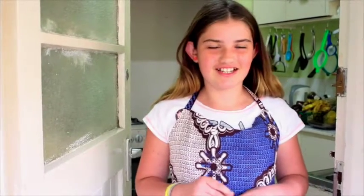Hi, I'm Savannah and you are watching OMG What's Happening in My House. Today I'm going to be learning how to make key lime pie.